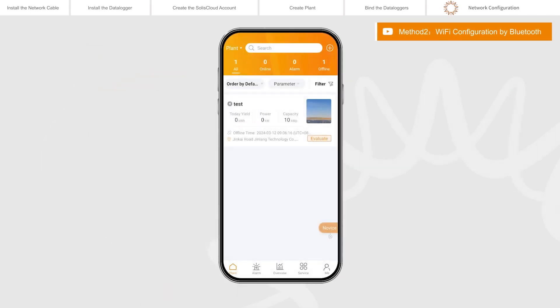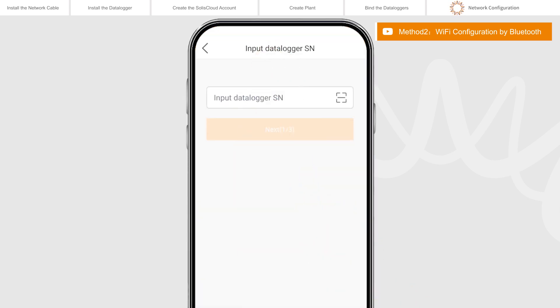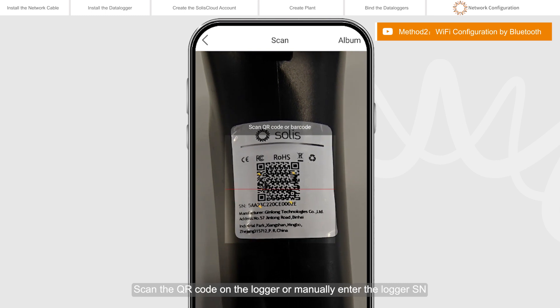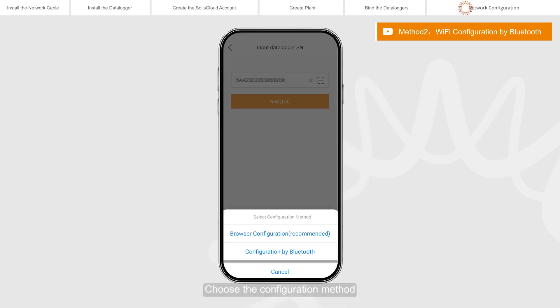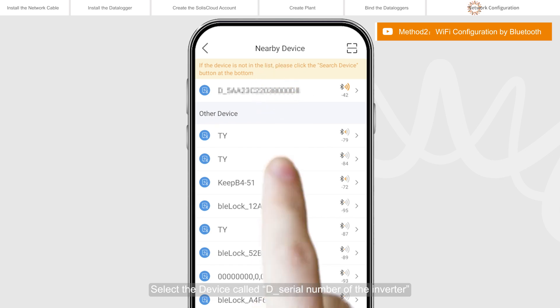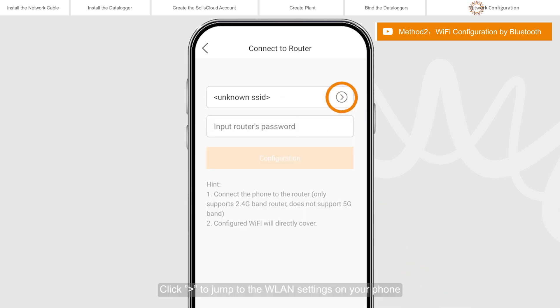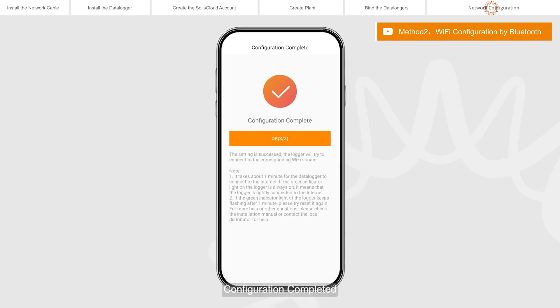Log in to Selyse Cloud. Click the Service page in the toolbar to enter Wi-Fi configuration. Scan the QR code on the logger or manually enter the logger serial number, then click Next. Choose the configuration method and click Configuration by Bluetooth. Select the device named after the serial number of the inverter. Click the Expand button to jump to the WLAN settings on your phone. Search for your local area network, select the network you want to connect to, then switch back to the page to fill in the Wi-Fi password and move to the next step. Configuration completed.